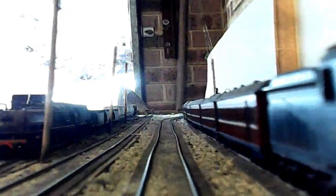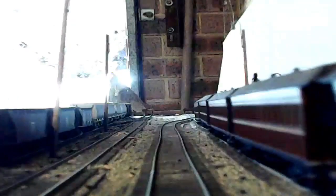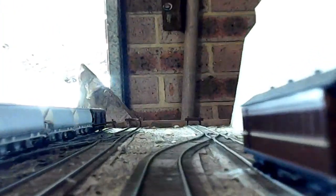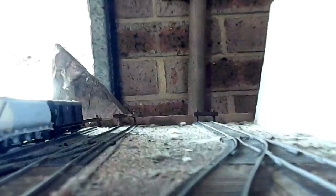Now we're heading into Singleton Yard. There's a train on the Singleton Pass in the main platform, so we're going to go into the refuge siding there. Unfortunately, the Singleton Bridge got blown away in a flood, so the line has to terminate at Singleton.